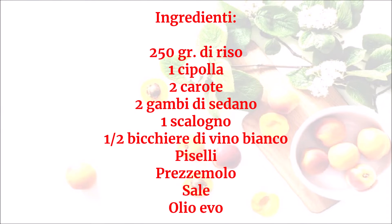Ingredienti: 250 grammi di riso, 1 cipolla, 2 carote, 2 gambi di sedano, 1 scalogno, mezzo bicchiere di vino bianco, piselli, prezzemolo, sale, olio evo.